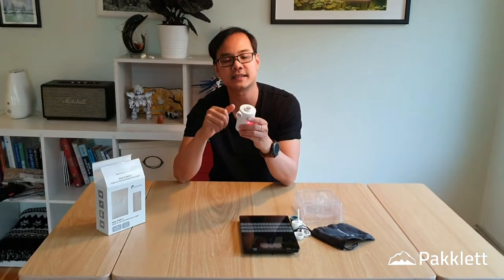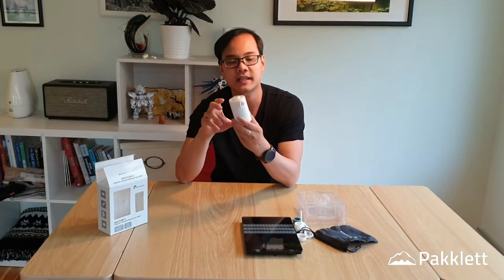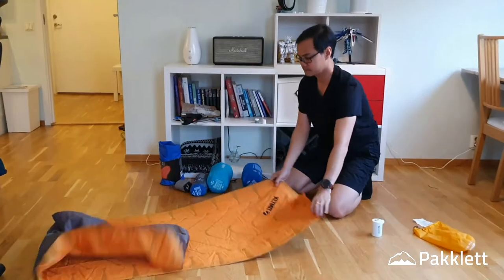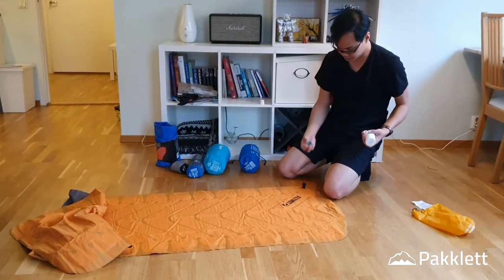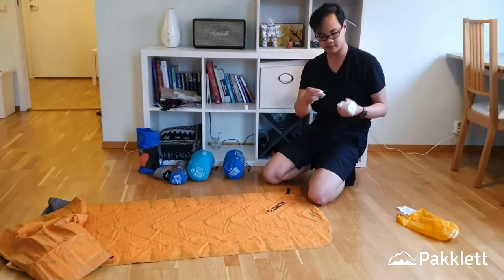Next, we will try to inflate some sleeping mats and see how long this thing lasts — how many sleeping mats or boats it can inflate on one charge. There are two nozzle models that may fit, so I'll try with this rubber one first.